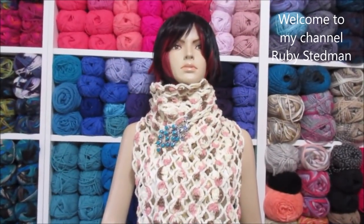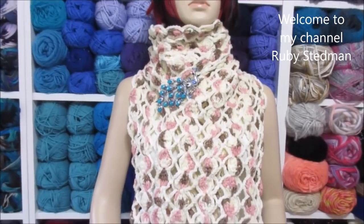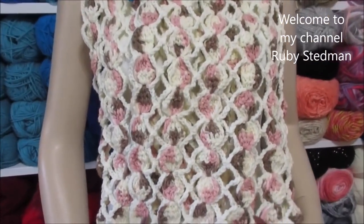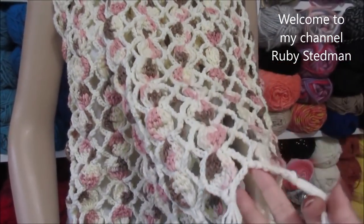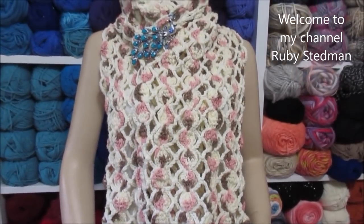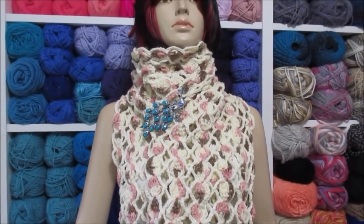Hi, welcome to my channel Rubia Statement. Today I'll be teaching you how to crochet this beautiful scarf. It's very easy to do. I hope you guys like it and give it a try. Here is the list of materials we're going to need to make it.